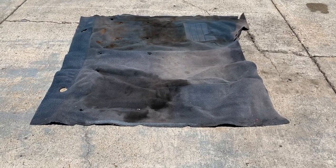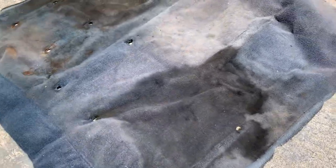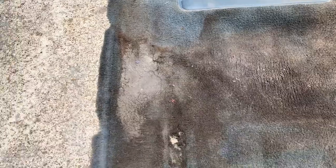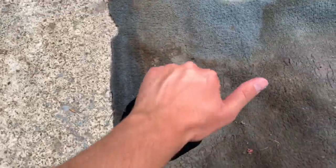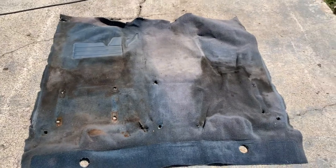Alright guys, so this is how my carpet looked after we took it out of the truck. It did get a little faded from leaving it in the back of my truck after we took it out, but all these spots here that you see was how it was when I bought it. There's a ton of dark spots — I don't know if it's grease, dirt, whatever. You can hear how hard and caked on it is over there. So let's see if we can get it out.